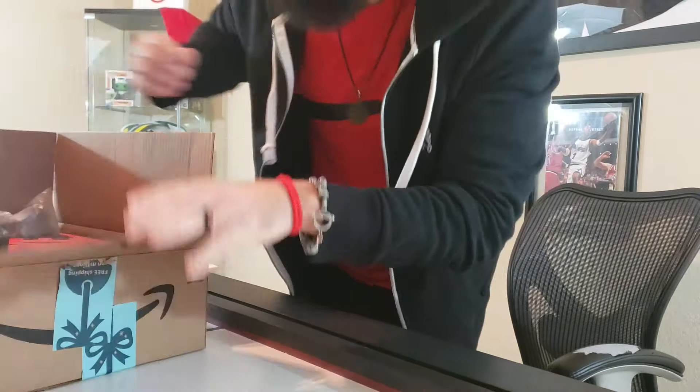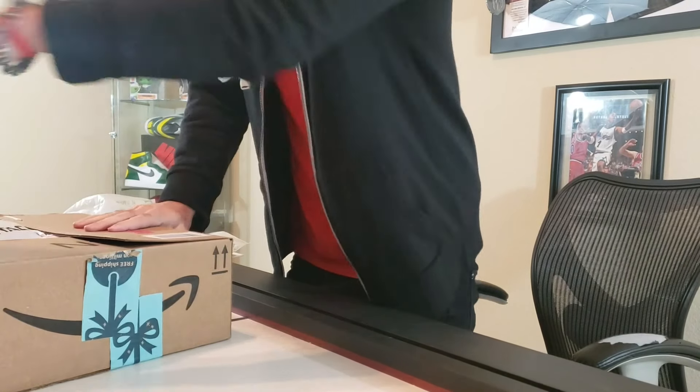When you pack and ship to StockX, you definitely want to make sure you use packing material, because if the box is damaged they'll send it right back to you. I even put the bag in there.